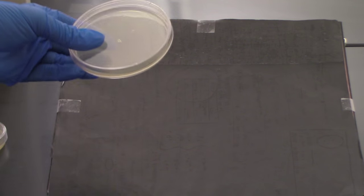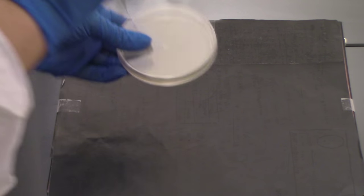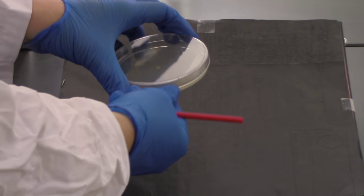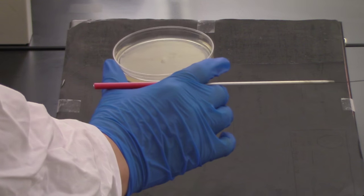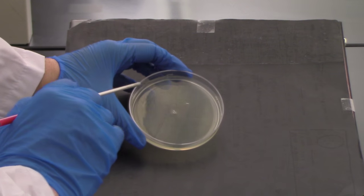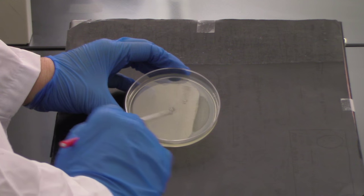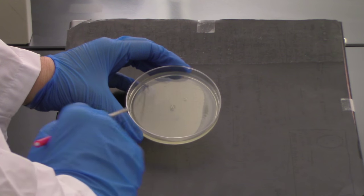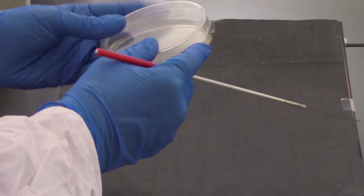I'm going to sterilize my loop and let it cool for 30 seconds. Okay, it's been 30 seconds — you'll be clam shelling yours. I'm going to go back over my one centimeter smear and thin that out: zigzag all the way across but stay towards the edge. Then close the lid again.